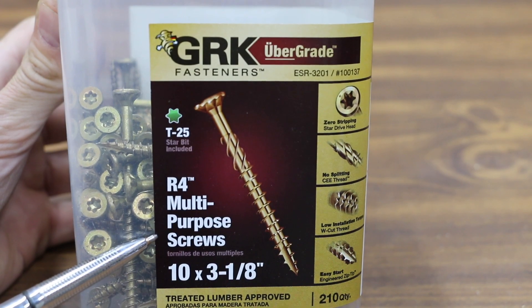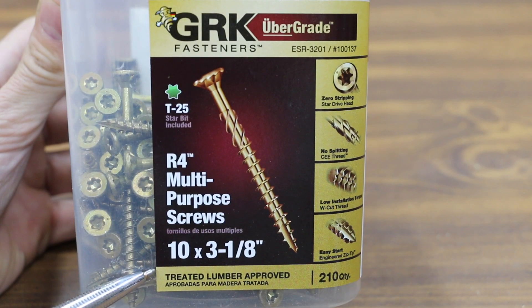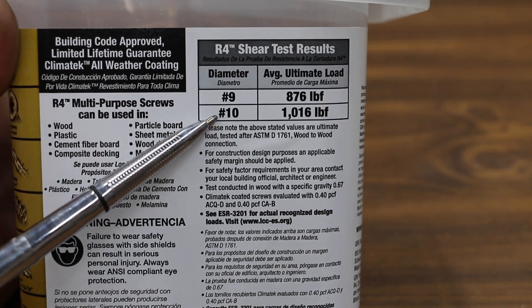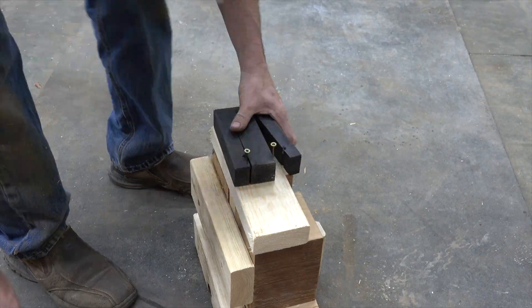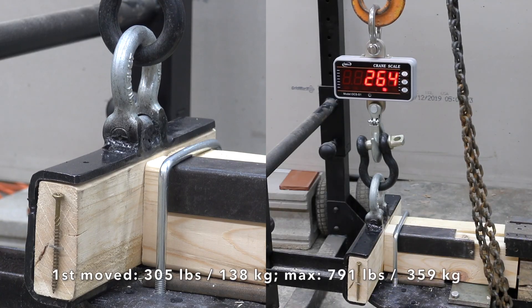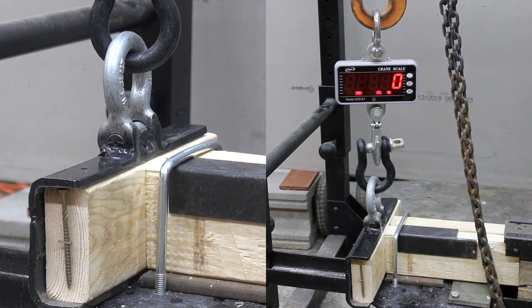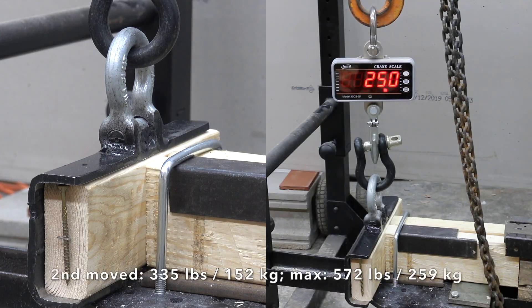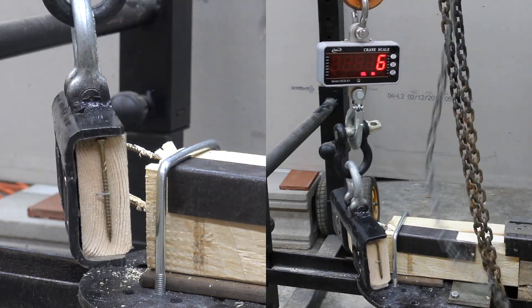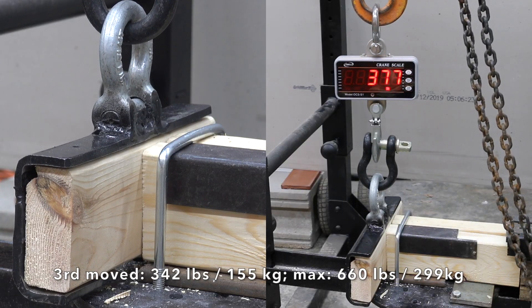A lot of viewers requested that GRK number 10 multi-purpose screws be included in this test. While these are 3⅛ inches in length — shorter than the other fasteners we're testing — viewers requested them since they are building-code-approved screws for some applications with a rated shear load of over 1,000 pounds force. They look great on paper, but let's see how they do. The first moved at 305 with a max of 791. The second moved at 335 with a max force of 572. The third did slightly better at 342 with a max force of 660.